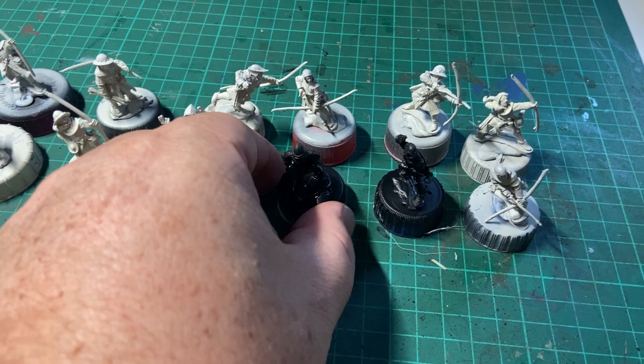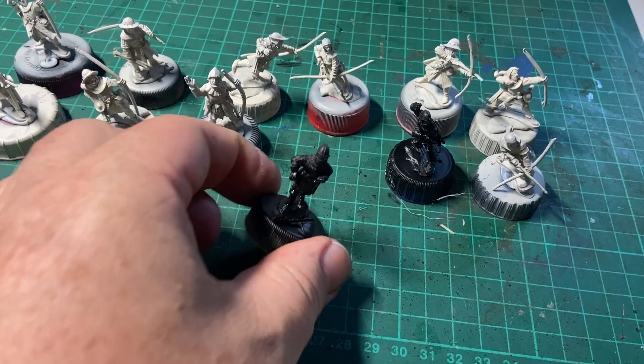However, with the case of these two chaps here, where they're mostly armour, I've undercoated with black.